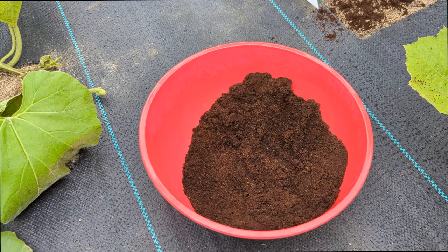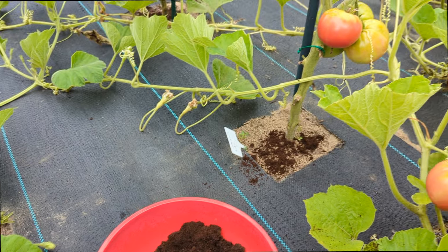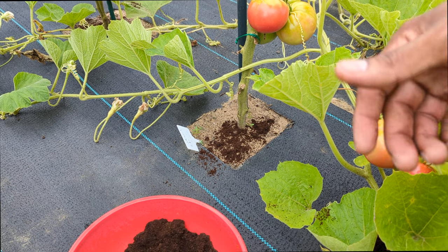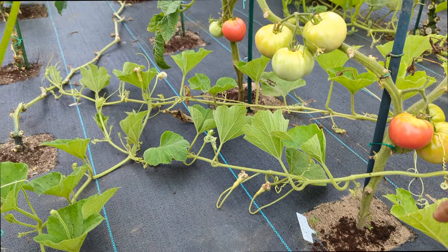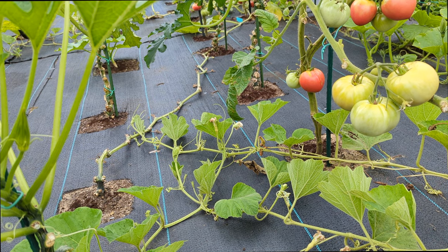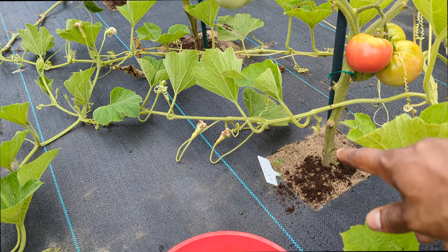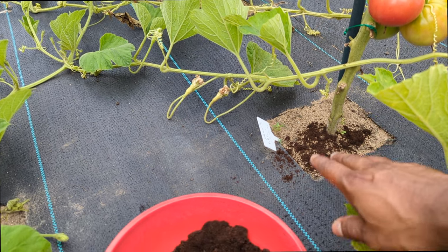Go ahead and get yourself some used coffee grounds — it benefits you in two ways: it helps get rid of bugs in your garden and it gives your plants a boost of nitrogen and more. I'll leave all the details in the description box. If you're not a coffee drinker, go to your local coffee shop — especially Starbucks, they'll give it to you for free. If using for pests, sprinkle it and leave it a day or two before watering.